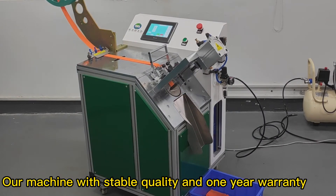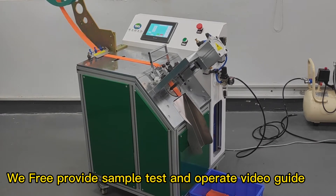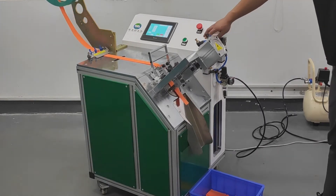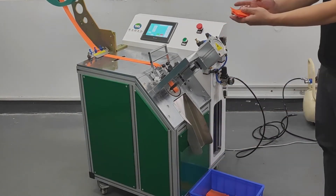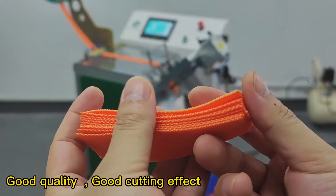All machines with stable quality and one-year warranty. We free-provide sample tasks and author video guides. Good quality to the cutting edges.